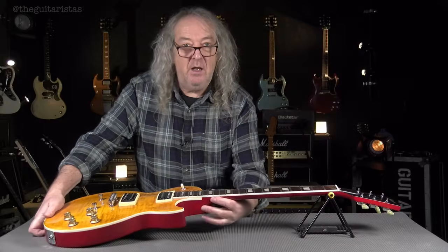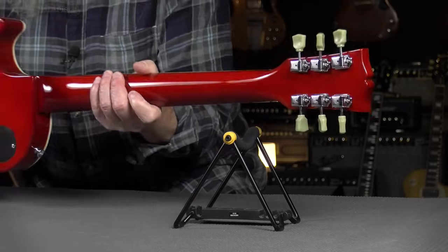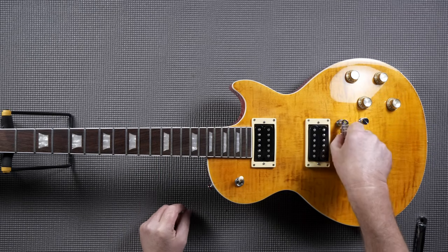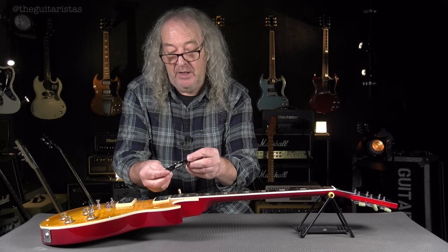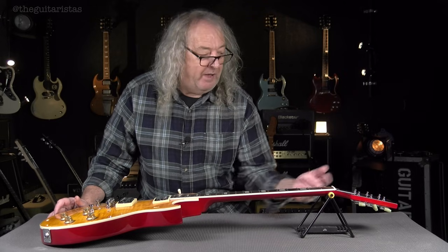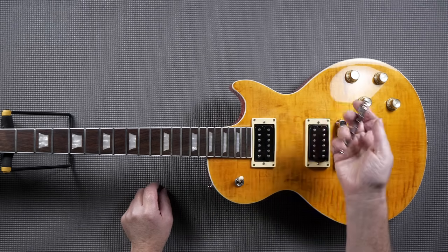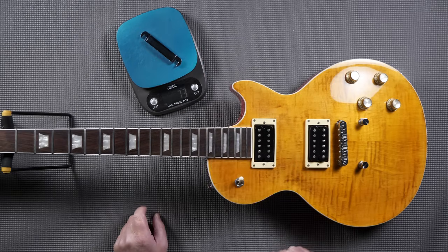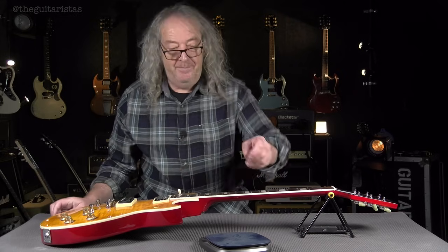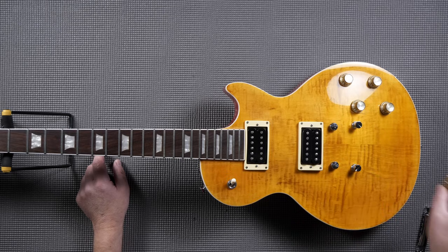It's got a Tusk XL nut — very good. And I'm thinking these are Goto Japan tuners — they certainly look like ones I've recently bought for other projects. It's got a Goto bridge as well. So I'm thinking maybe Goto, or possibly Faber, but they look like Goto. The tailpiece is unbranded — let's weigh that: 73 grams, so it's just like a standard import one. The bridge posts are also the import size — 6mm posts with the bushings going into the body.